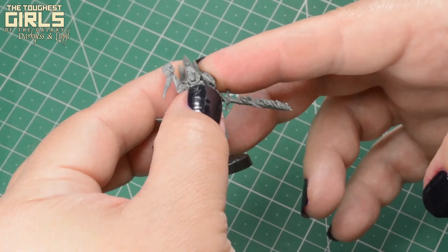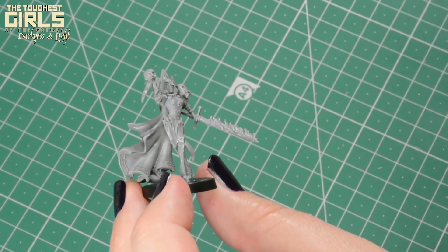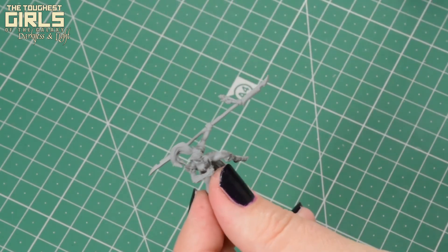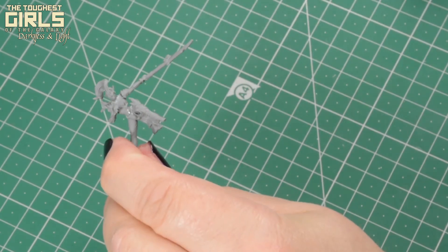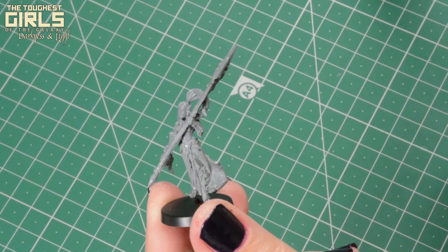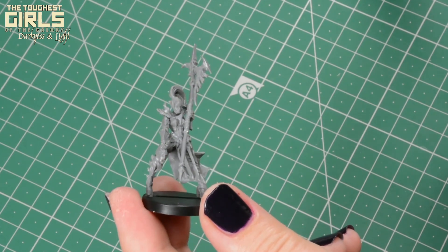We have now our resin parts straightened, perfect to place in our models. See you in our next video of the Toughest Girl of the Galaxy Darkness Light Unboxed.